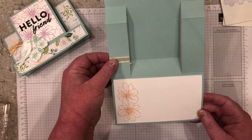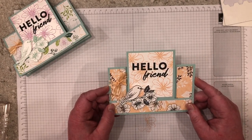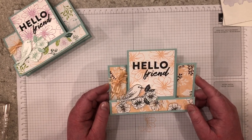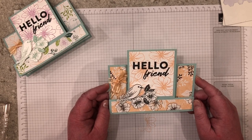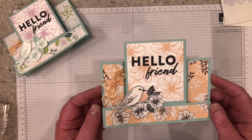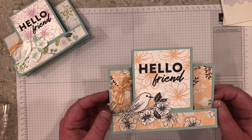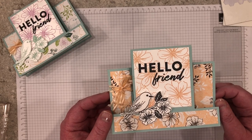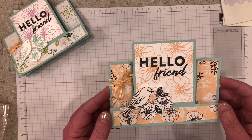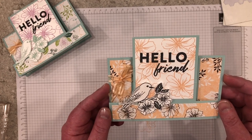Here is your completed card. I hope you give this Center Stair Step card a try. If you have any questions, I'm happy to assist you — please send me an email or leave a comment below. You can also download the scoring and cutting template in the companion post for this project. If you need any supplies to make this card, you can shop 24-7 on my online shop. I can't wait to see your Center Stair card — send me a photo of your completed card to my email and I may feature you in an upcoming newsletter. Thanks for joining me today. Until next time, Happy Stamping!